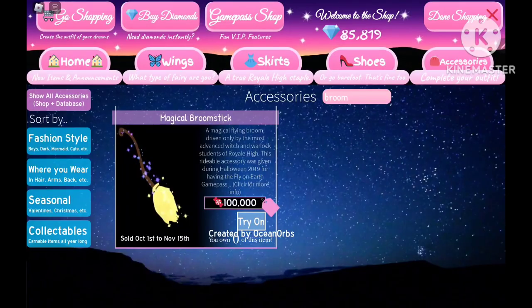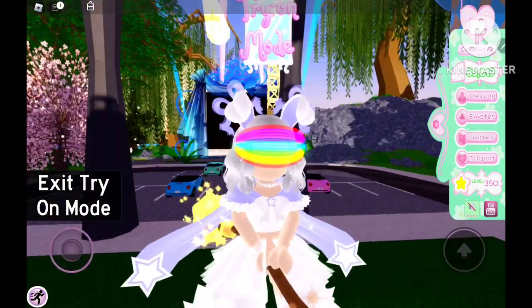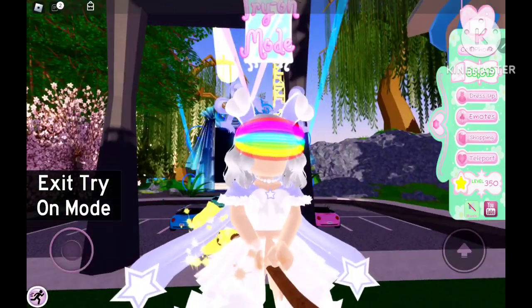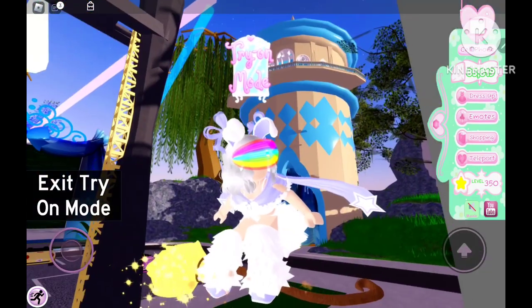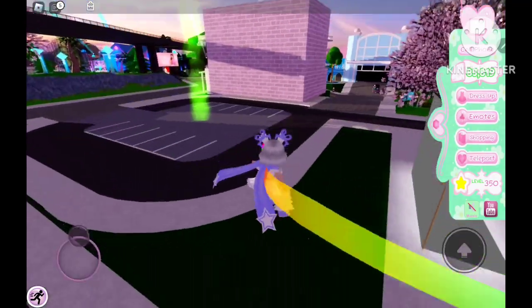So we're going to try on this thing again. You can see the different poses that you can get for flying — like this one. It's really cool. It's like you're riding on a hoverboard or something. There you go, you have this really cool pose when you're flying.